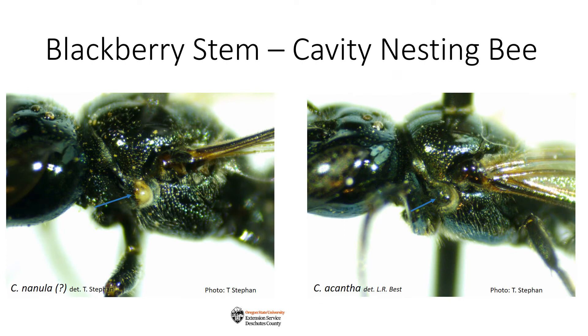To go even further with your ID, you'll need a microscope and a key mechanism such as discoverlife.org. The bee on the left is one of my bees; the bee on the right is one from our Oregon Bee Atlas reference collection, identified as Ceratina acantha by taxonomist Lincoln Best. Both bees keyed out the same until I got to the pronodal lobe — the bee on the left has a cream or ivory pronodal lobe, identified by the blue arrow, while the bee on the right has a dark metallic pronodal lobe. This leads me to believe that the bees in my blackberry stem are Ceratina nanula. Both are common Ceratina species.